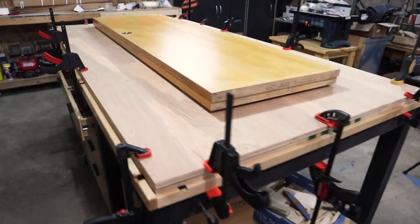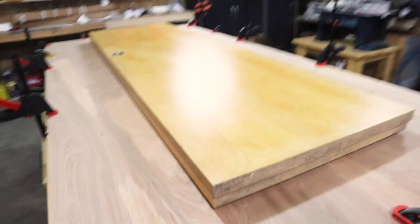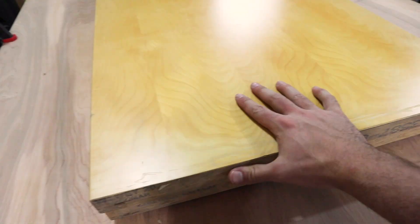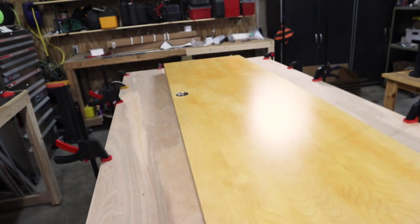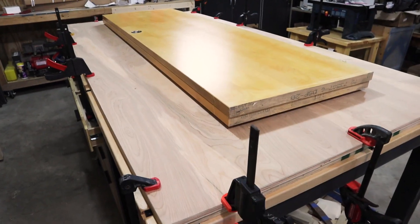I got my two pieces of plywood all glued and clamped down. I actually ended up using my old doors from the closet, which are made of like particle board, but they're super heavy so they're really great. I have another project coming where I'm going to turn these two into a desk. Just time to wait for this glue to dry up and we'll get this thing trimmed up.